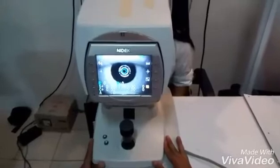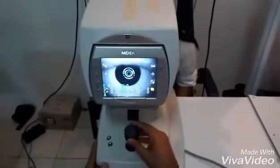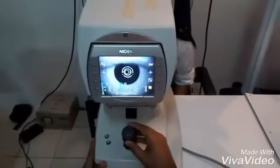Once the image is focused, the examiner with the same joystick will adjust until a yellow circle is shown and the readings appear.